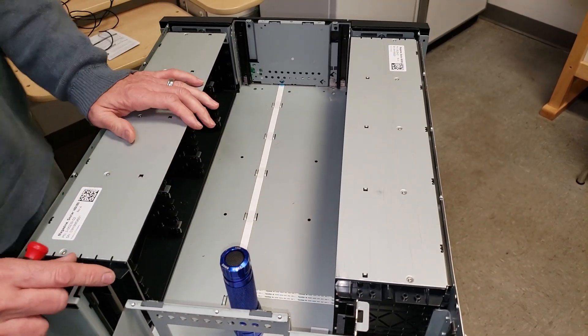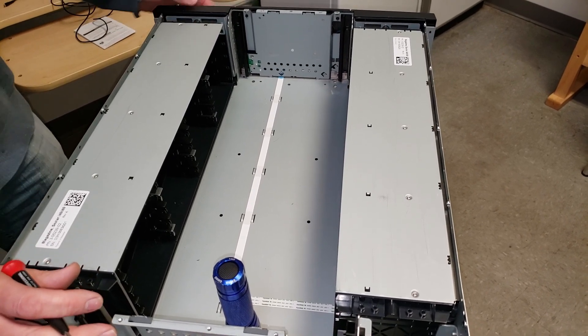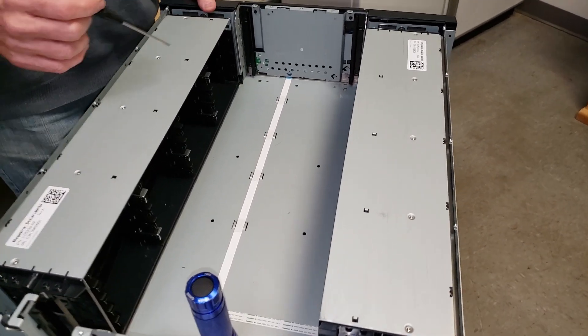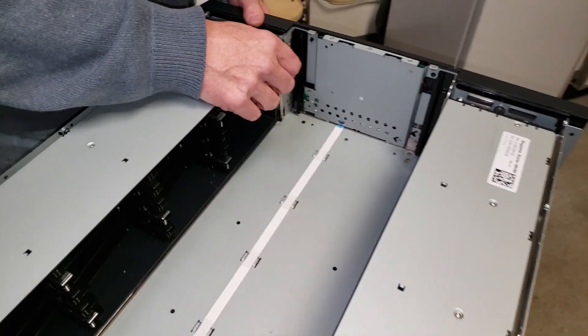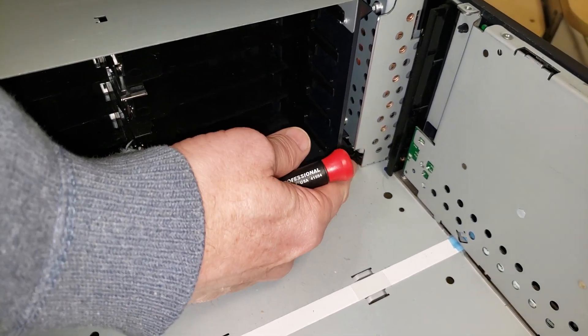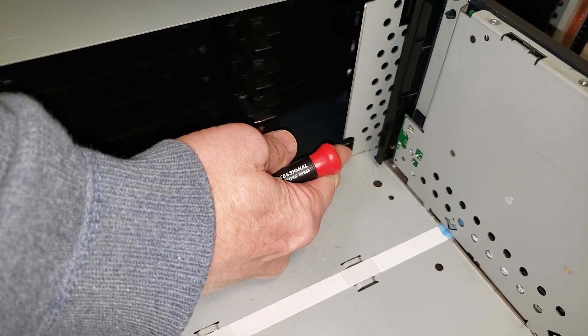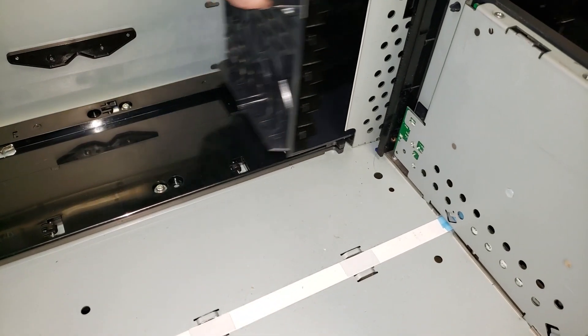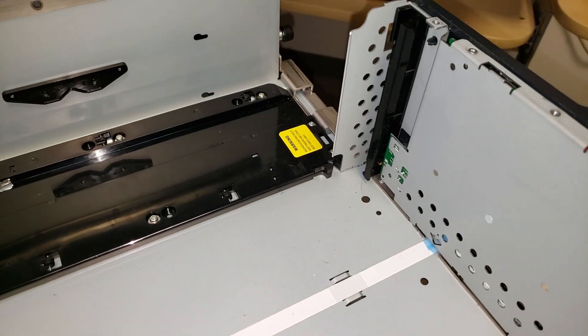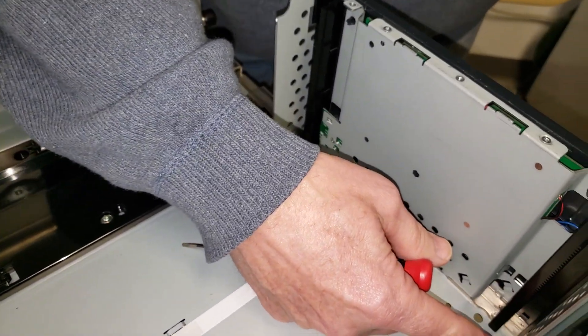If you do find that you have a bad one, this is the procedure to remove it and replace it. First of all, you have to take the magazines out. There's a little lever right here — this one is a double one for the side with the mail slots. Hold it until you get halfway out and then you can just completely remove it. The one on the other side is done the same way.